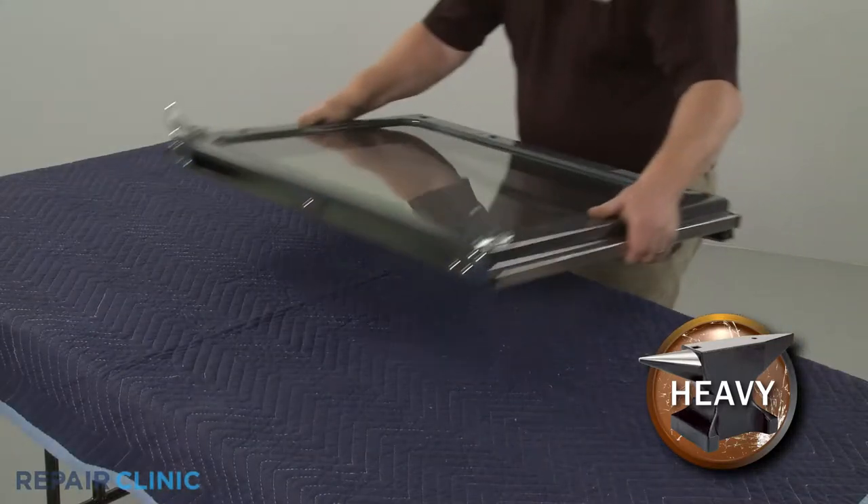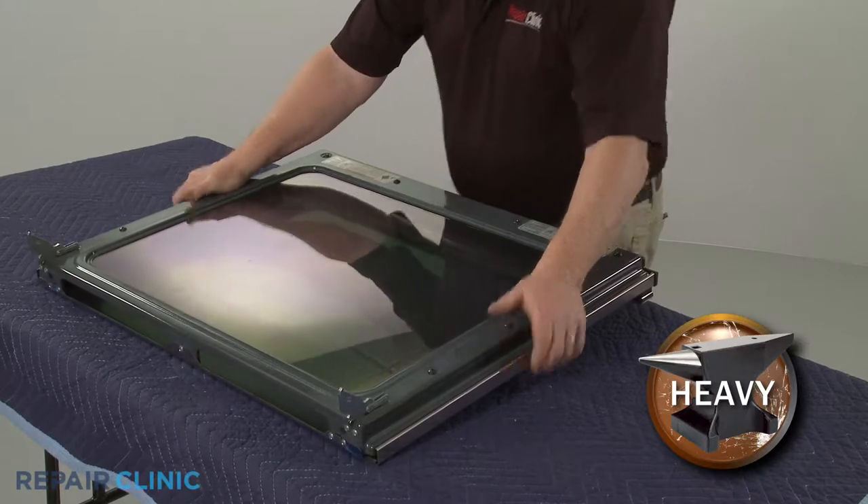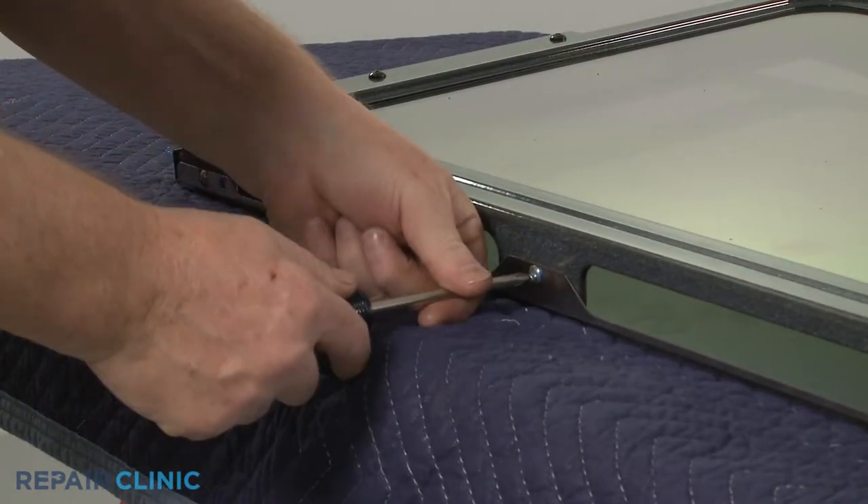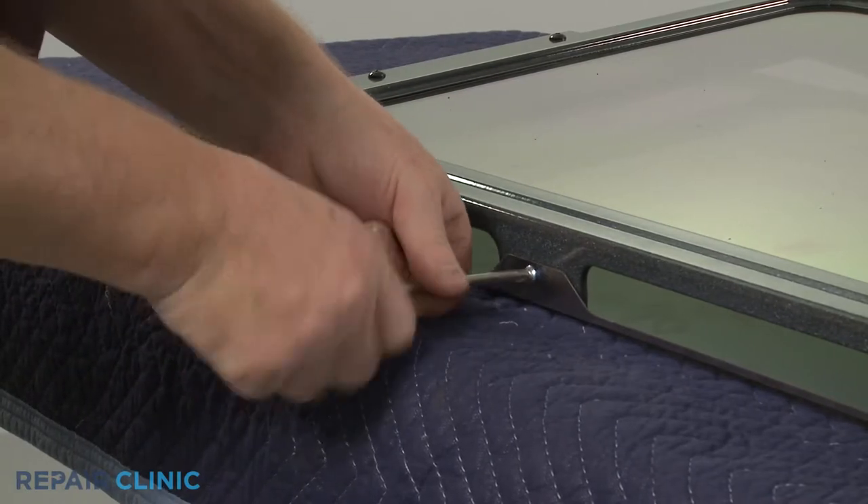With the handle side down, set the door on a sturdy surface. Use a Phillips head screwdriver to unthread the three screws on the bottom, securing the inner and outer door assemblies.